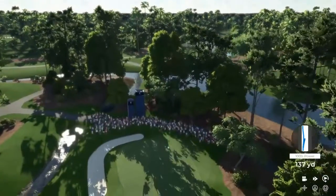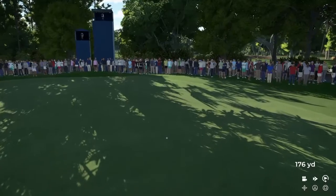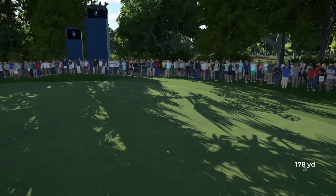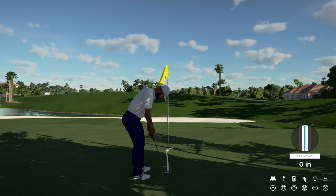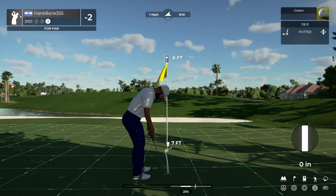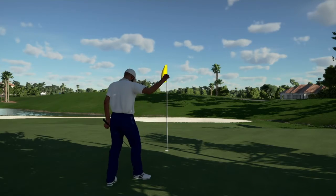Coming in for a landing on the short stuff — could be good. Yep, that's going to do just nicely. This one is for the par. This putt's tracking — that's in there for par.